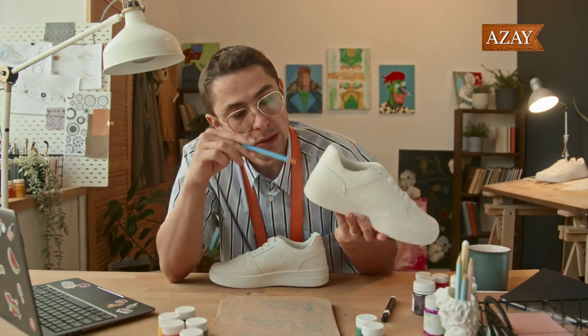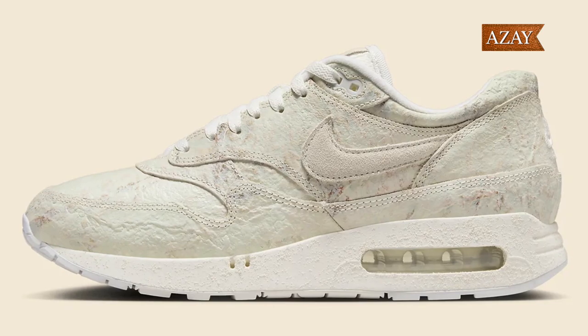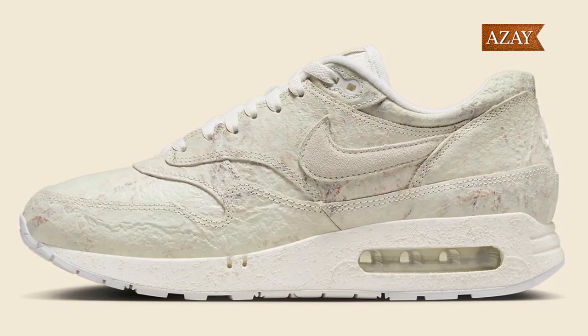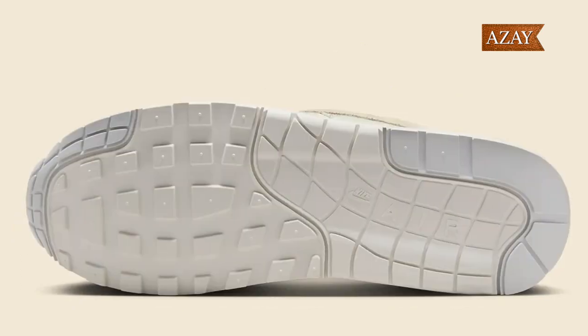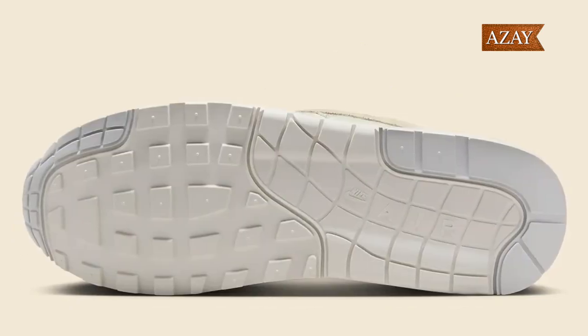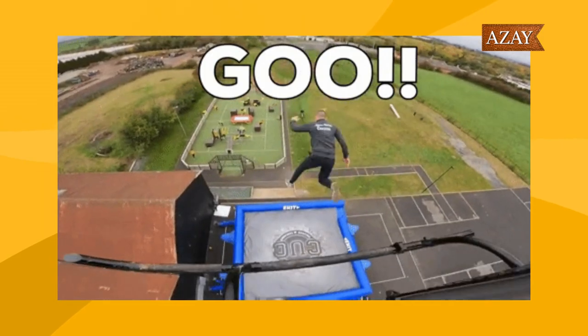Hey, sneaker enthusiasts! Welcome back to Aze. Today we've got something truly special on the table, the Nike Air Max 1 86 Museum Masterpiece. This sneaker is not just a pair of shoes — it's a work of art, and I can't wait to dive into the details. But before we get started, make sure to hit that subscribe button and ring the notification bell so you won't miss out on future reviews and sneaker updates. Now let's jump into it.